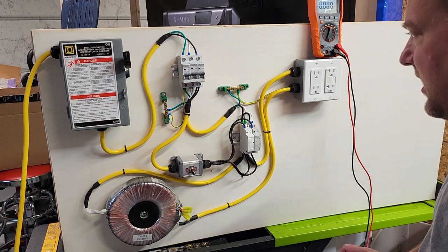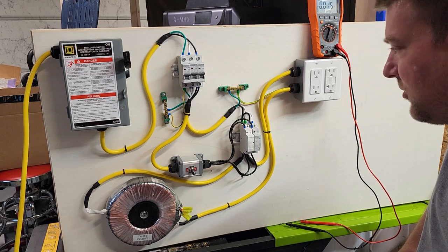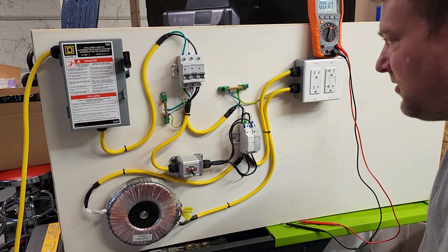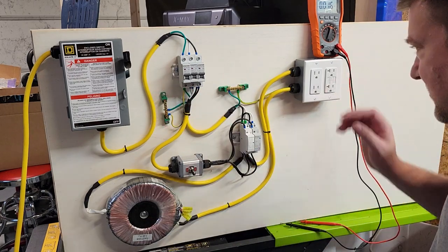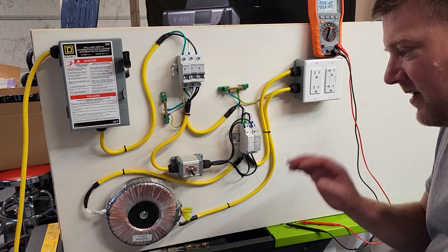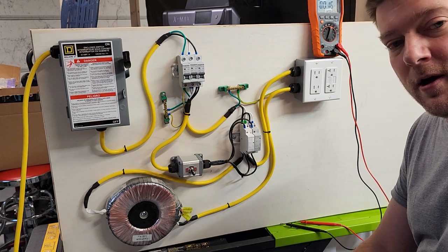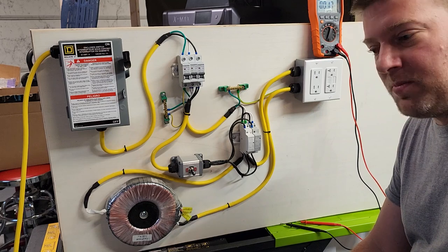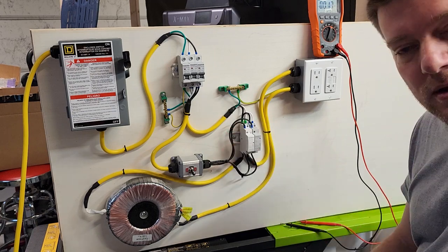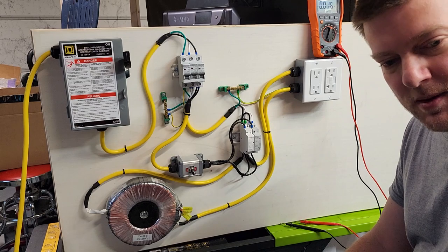Now all I've got to do is create a troubleshooting guide so I can walk people through this entire setup. We should be able to test everything: isolated power systems, breaker panels, fuses, GFCIs, isolated outlets — everything. The next project I'm going to do is an exploded view of a regular medical device, including its power supply and IEC connector, so you can troubleshoot to your heart's content. I'll probably do that tomorrow.